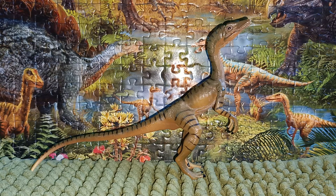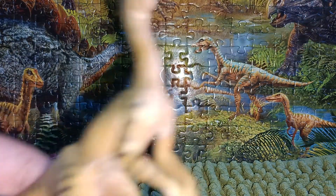As carnivores, they mainly ate bugs and small animals. So let's take a look at this little guy.